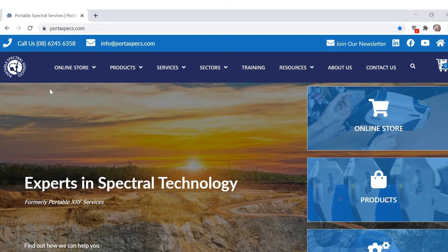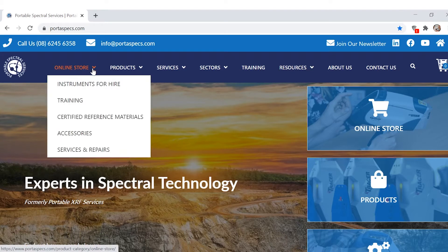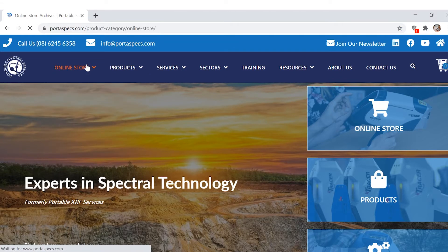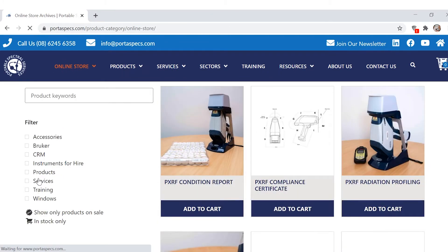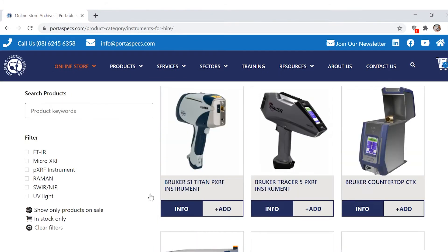If you want to book into hire, it's really simple. You just go to the online store and click instruments for hire. If you clicked on the online store instead of instruments for hire, that's fine — you can come down and click it in the filters and it will come up.